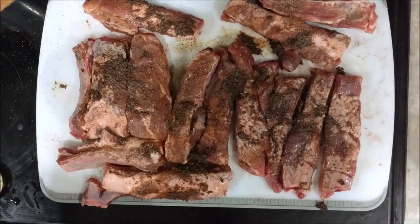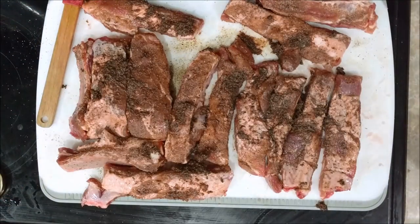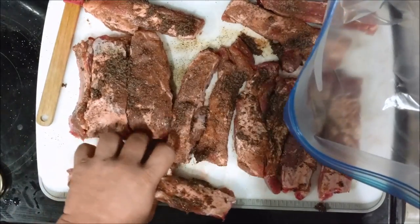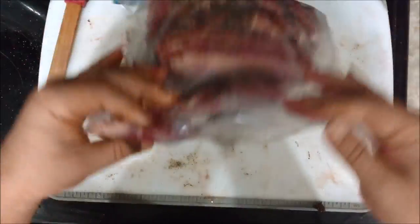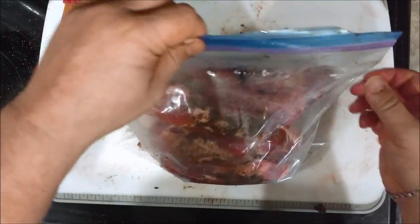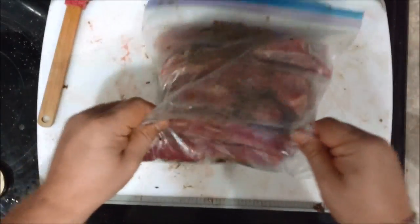After you get it coated well — it does not have to be perfect, but distribute it pretty evenly — you're going to go ahead and throw it into a Ziploc bag. And you're going to put it in the fridge for about an hour and a half, just so that the seasonings have a chance to set.